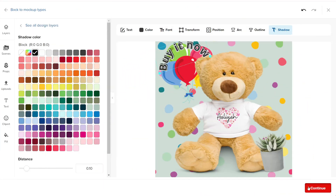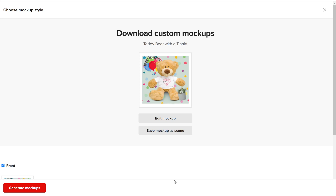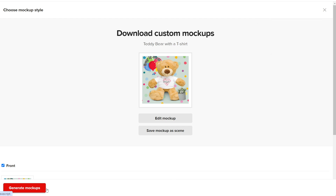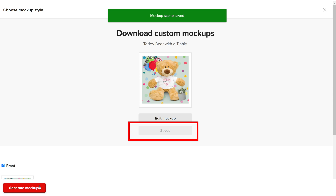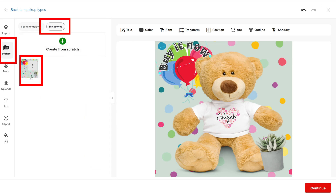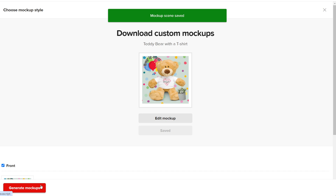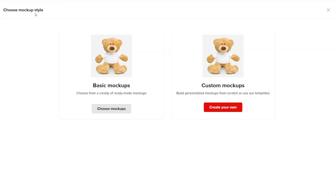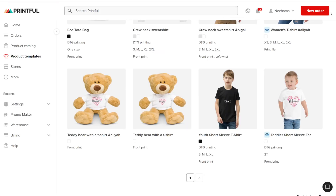When you're finished, click on the red button. You'll now be taken to a new page where you can go back to the mockup editing page if you need to make any changes, or you can save it as a scene. Saving it as a scene allows you to reuse the same background and other elements for other products, so you won't have to recreate it every time. Now click generate mockup. You can go back to the previous page by clicking the back button, or if you click the X at the top right, it will close the entire window.